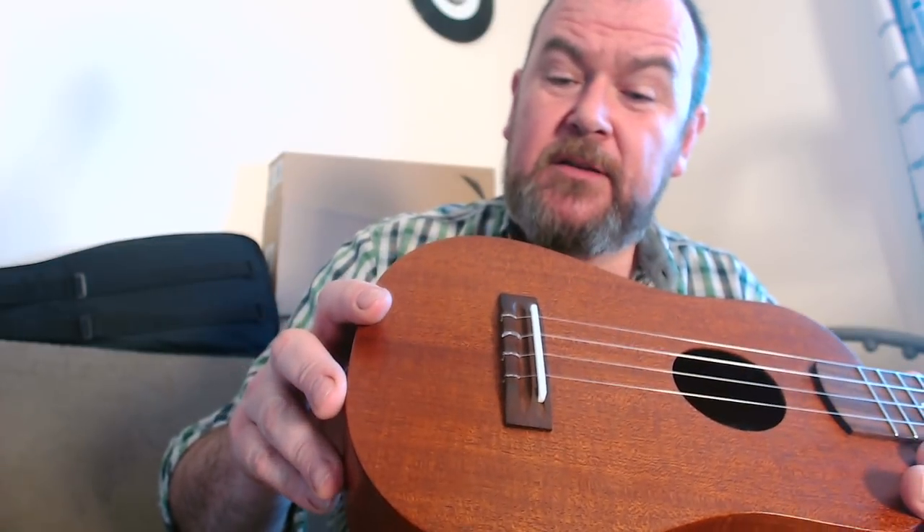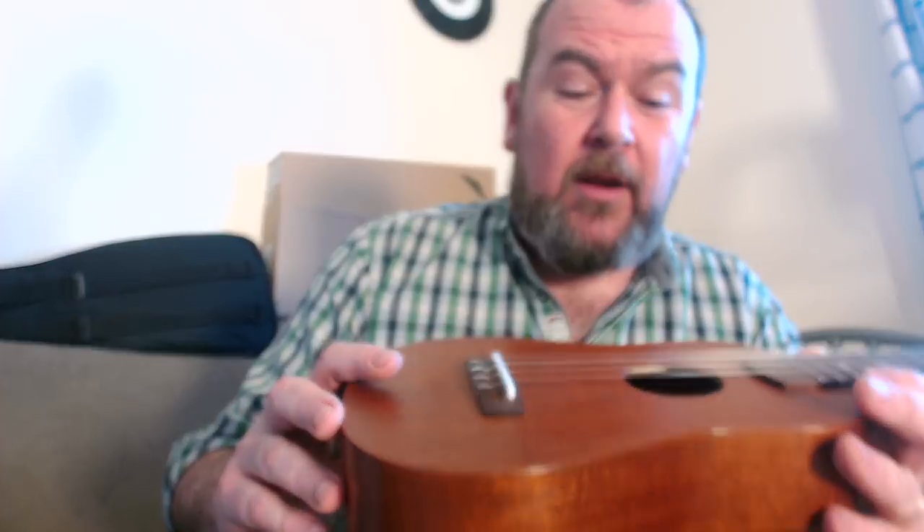No other decoration apart from this pearwood strap button, which is a nice little touch. The build's great. We've got a rosewood tie bar bridge there with a non-compensated corian saddle. Really nicely done.